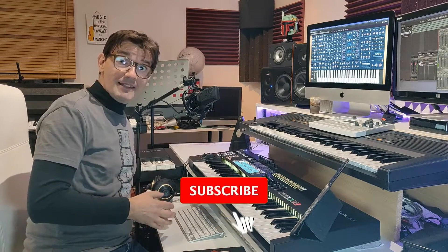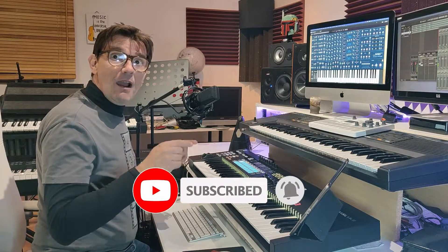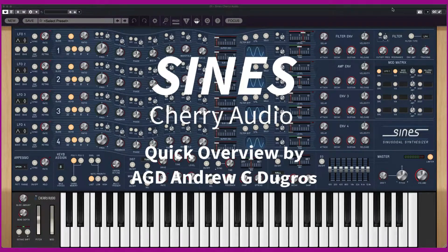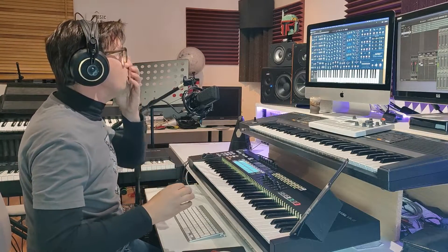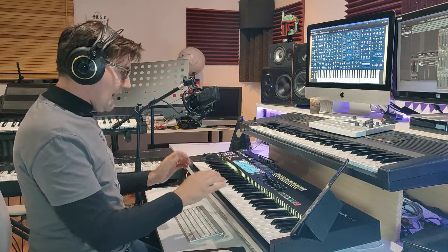Welcome to my channel guys, and welcome to my bad English as always. I'm AGD. Today I'm super excited because I want to show you my first reaction to SIGNS by Cherry Audio — yes, it's the new synthesizer by Cherry Audio. Use headphones to hear this video because the sound of SIGNS is very incredible.